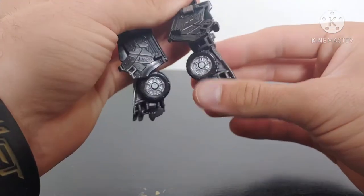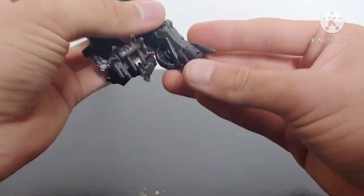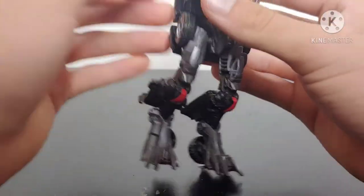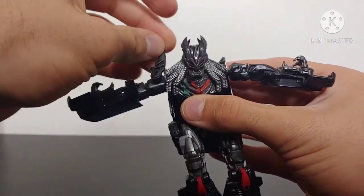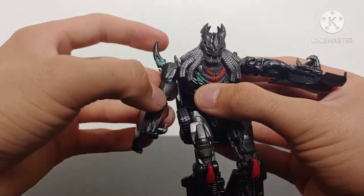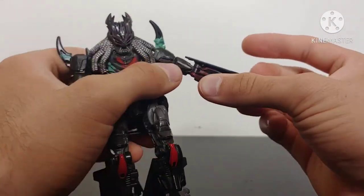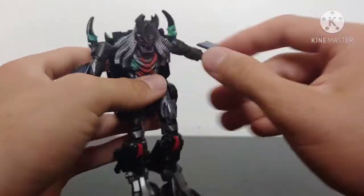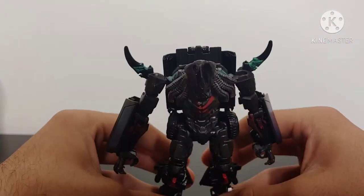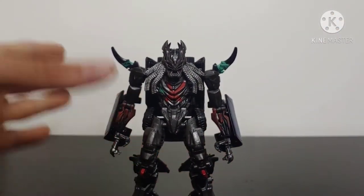Rotate the thighs forward, come around to the back, fold these panels down, then take the legs and bend them forward. Fold out his heels on both sides, then bend the knees. Take the arms and fold them down on a hinge. Take these spikes and rotate them up, then rotate the arm around — do that on both sides. Come around to the underside, fold out his hands and rotate those out. Take these sections of the wheel well and fold those up on both sides. Situate everything, get them standing up and organized — and here we have Berserker in his robot mode.